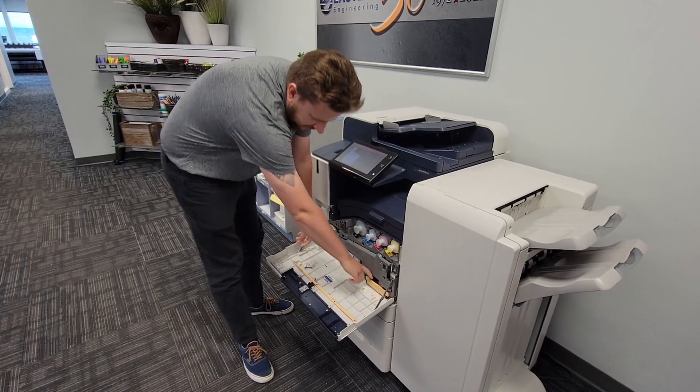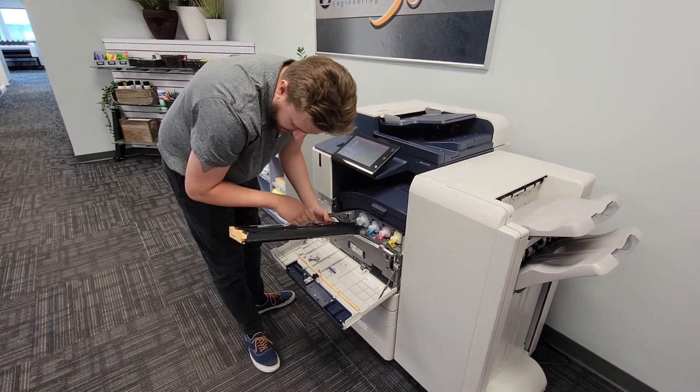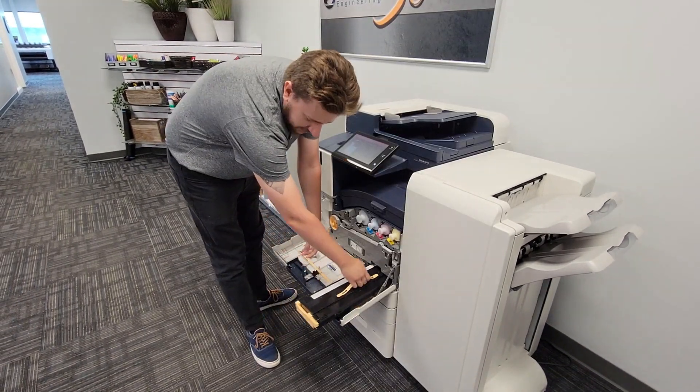Your waste container down here might also be getting full. There's a window on it that gets dusted up on the back, but the machine should also let you know when it's getting close to full.